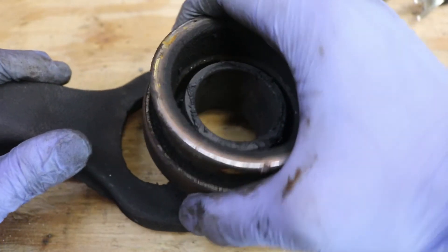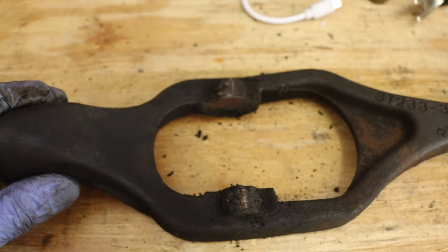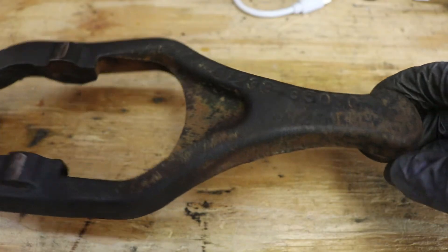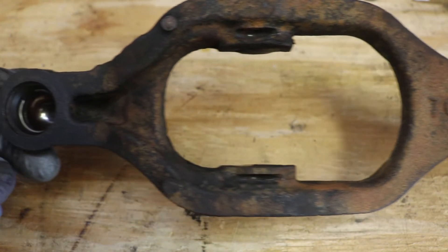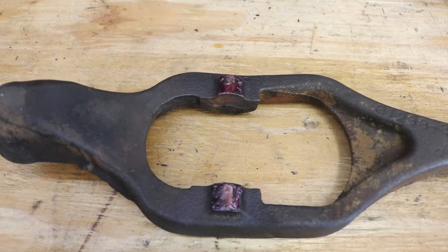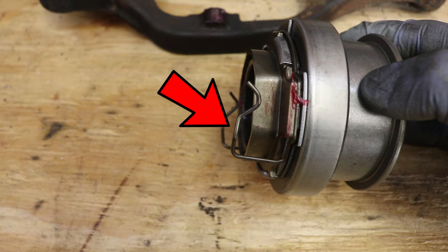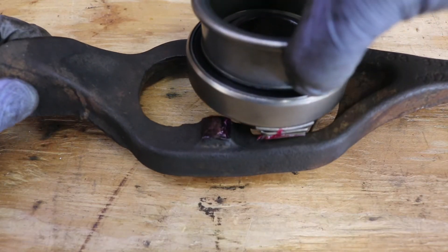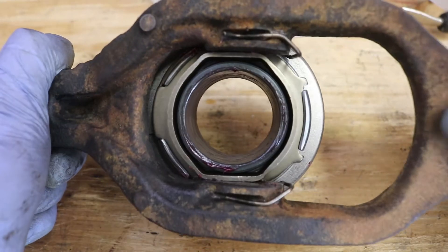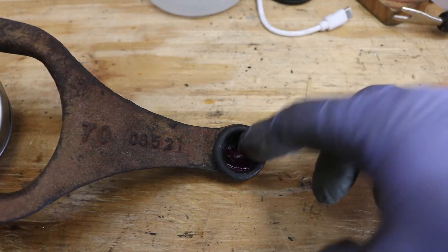You can remove the old throwout bearing by sliding it off. Let's clean the release fork with brake cleaner as well. Here's what it looks like after it's all been cleaned up. We can apply wheel bearing grease on all the bearing surfaces on that fork. Here's the new throwout bearing — there are clips that need to slide over that pivot fork, so slide that new throwout bearing over the pivot fork. Make sure that it's sitting properly as you see here. Apply wheel bearing grease into the two cups of the clutch release fork.